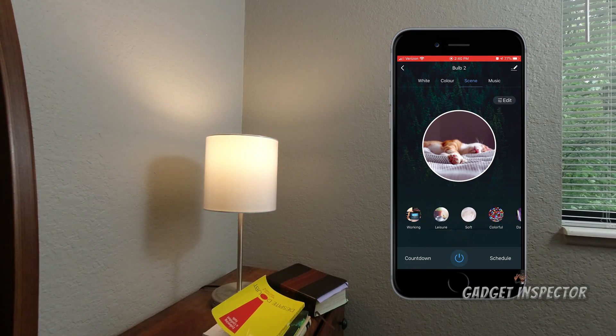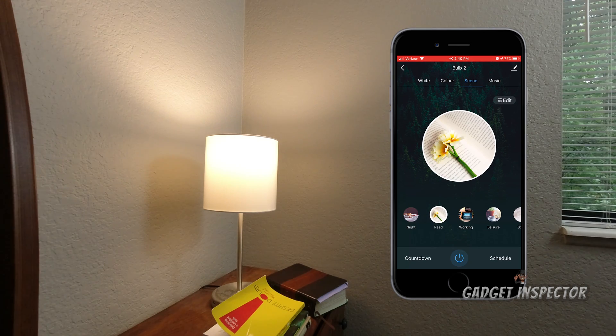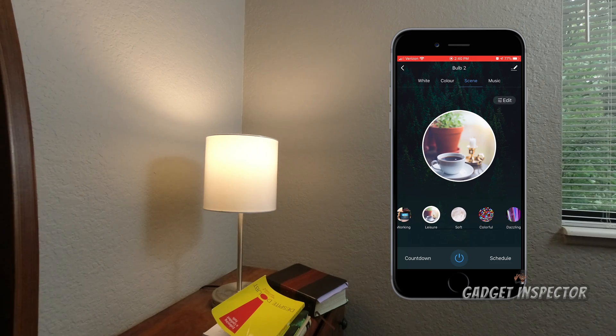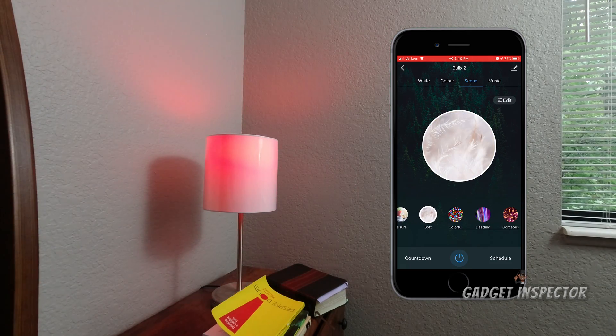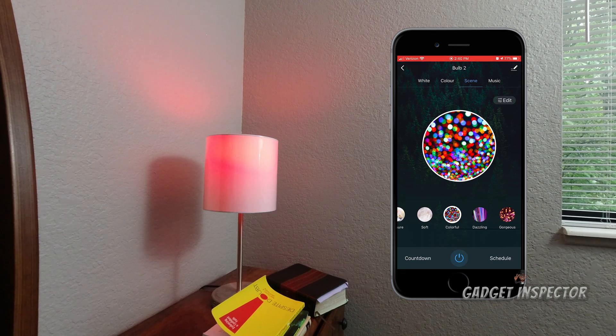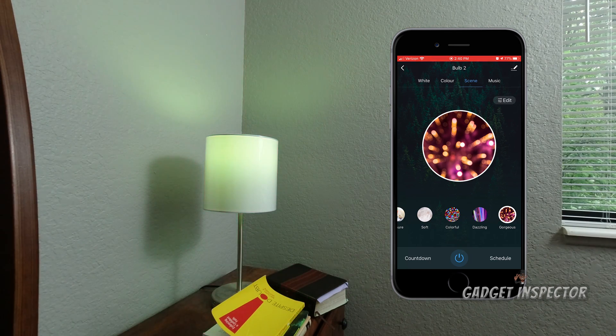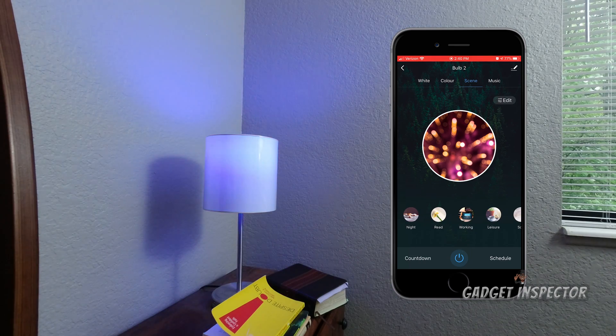It goes from lighter to darker essentially. The Scene mode lets you set various scenarios — if you want the lights to do something specific at night, for reading, for working, the lights are brighter. There's also leisure, soft, colorful, and dazzling modes — and you can see it just cycling through colors. You can adjust all of these.